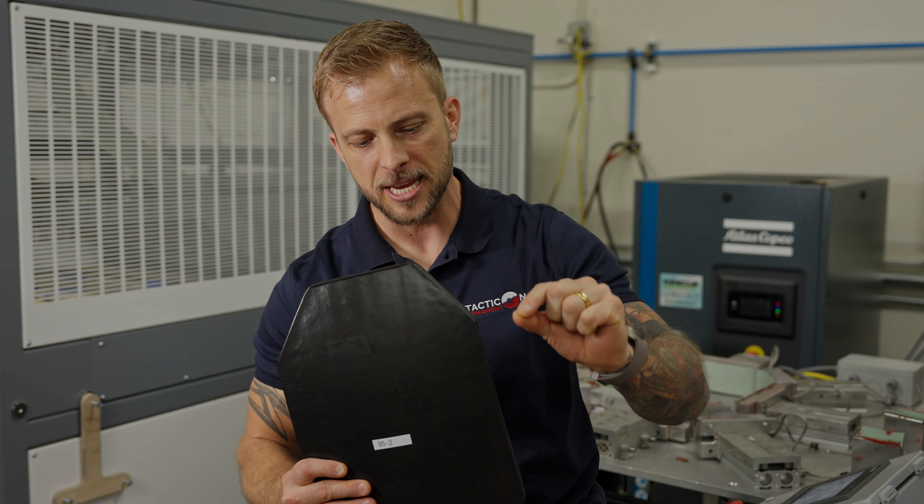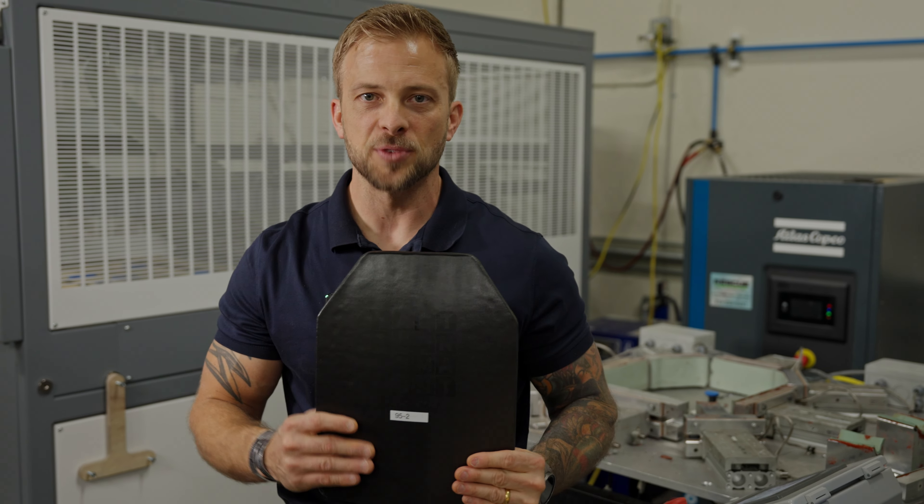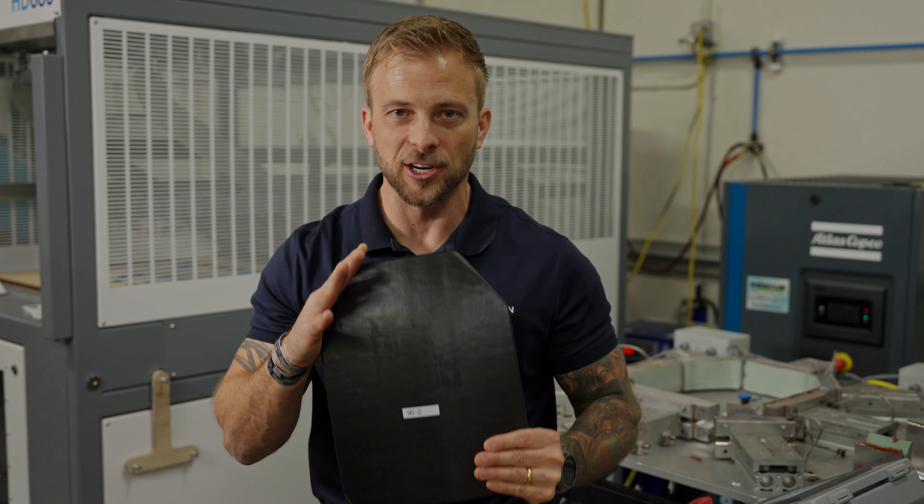Another big difference is that we don't use nylon — we use a TPU. You could submerge this in diesel and it'll still protect the plate.